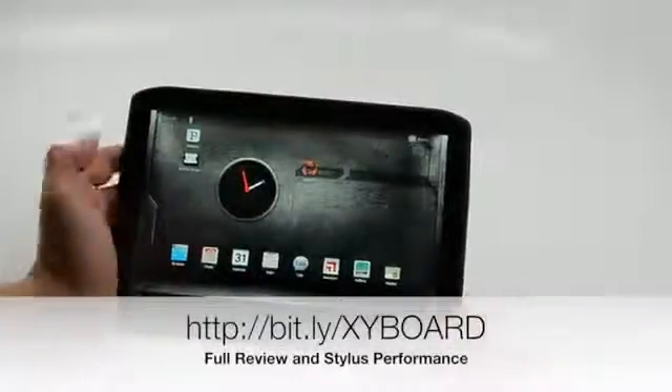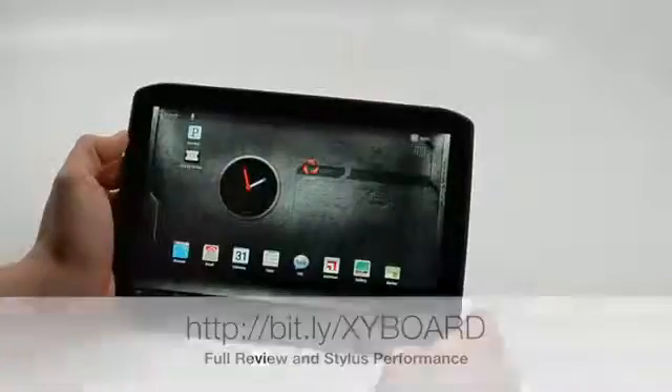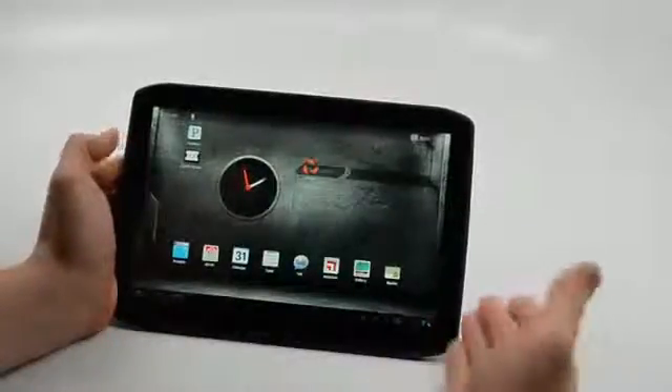Hi, this is Josh Smith with GottaBeMobile.com, giving you a look at the Droid Xyboard 4G LTE tablet on Verizon Wireless. This is the 10.1 inch version from Motorola.